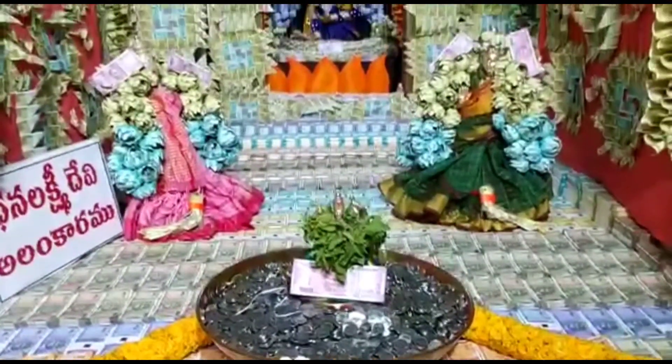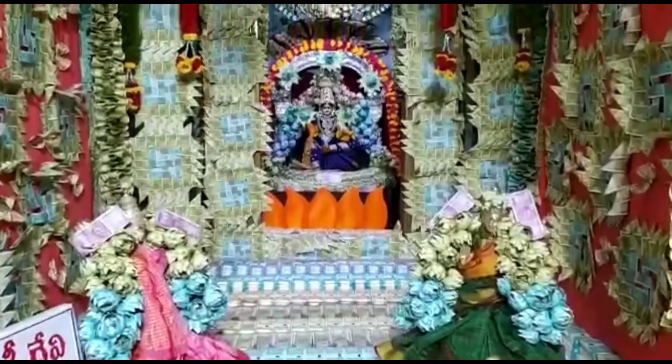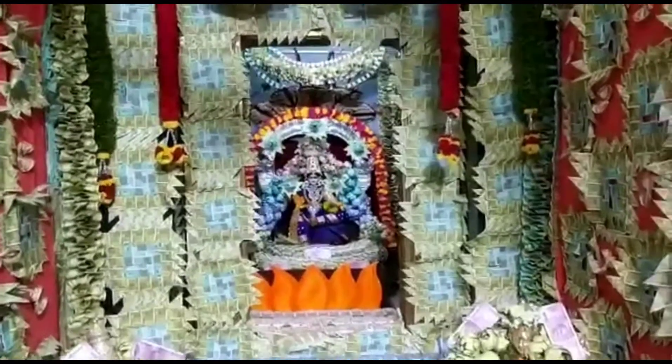Hi viewers, welcome to your channel, it is Jyogula Amba. In the Goodwaal Jilla, our today's altercation is the 16 arrives at Dhanalakshmi's Anatomy.